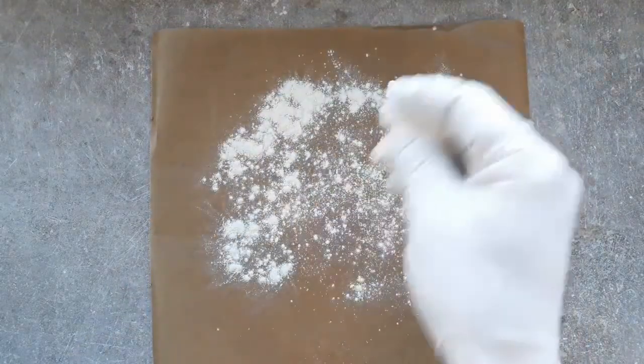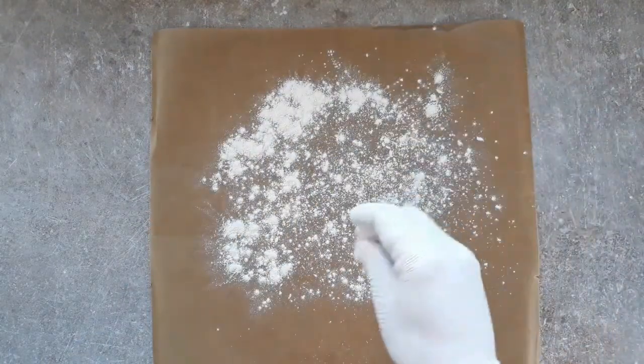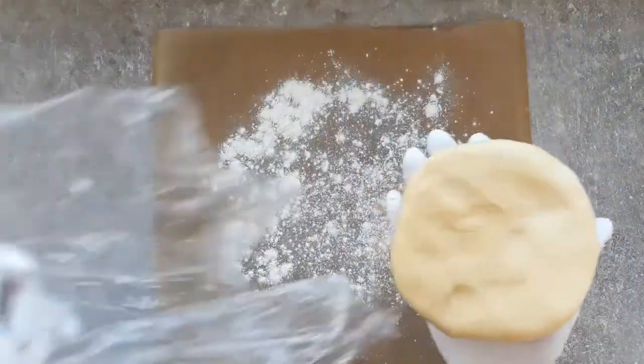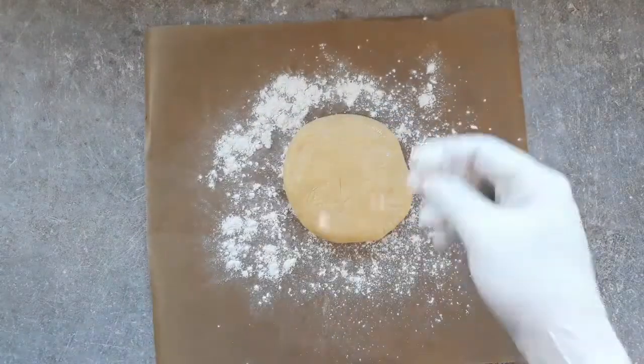So we're going to bring some baking paper in here and flour it, and bring our pastry back in. We want to roll that out until it's about 5 millimetres thick.